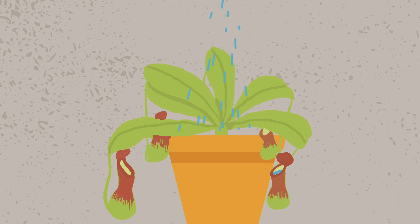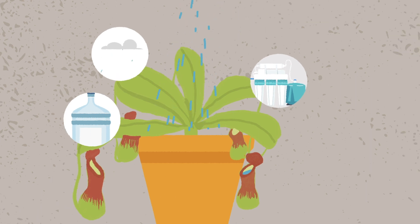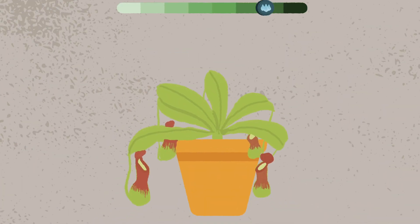Thoroughly water the plant's roots with rainwater, distilled water, or reverse osmosis water. Although the plants were grown in a range of different conditions, they are most recently coming from a very humid environment since they were inside a plastic bag. Over the course of a week or so, slowly lower the humidity.